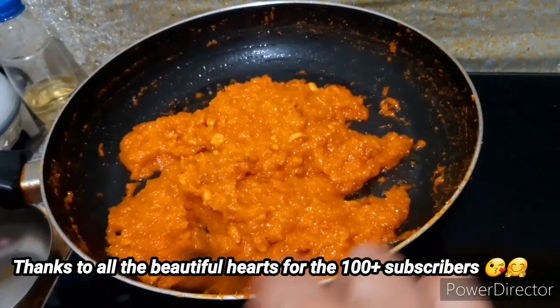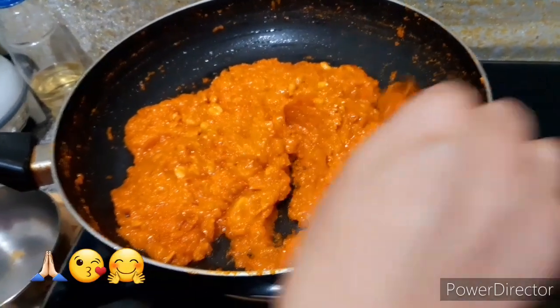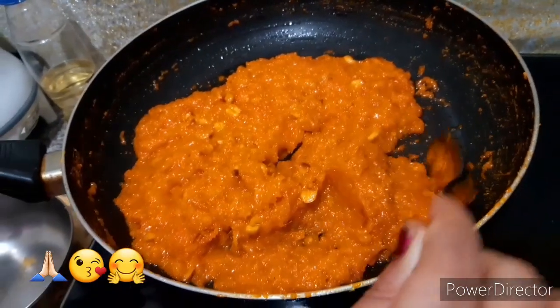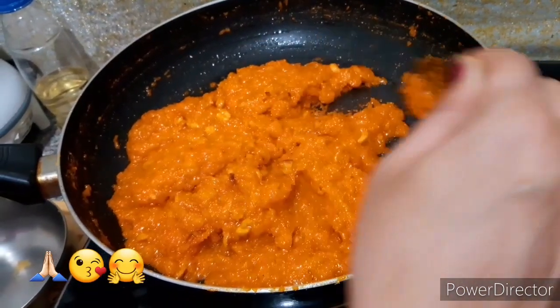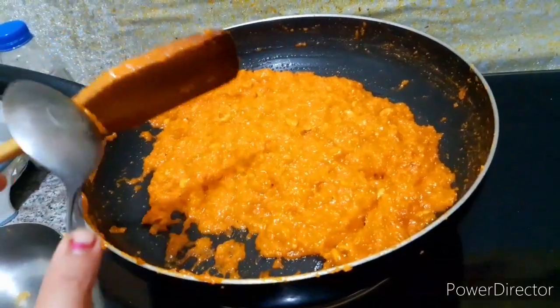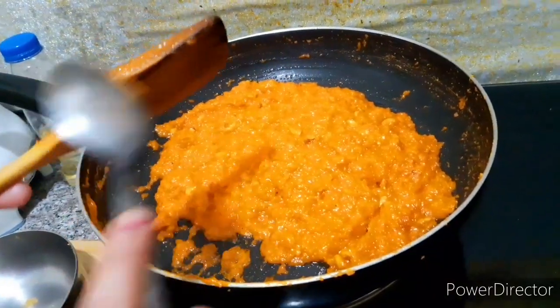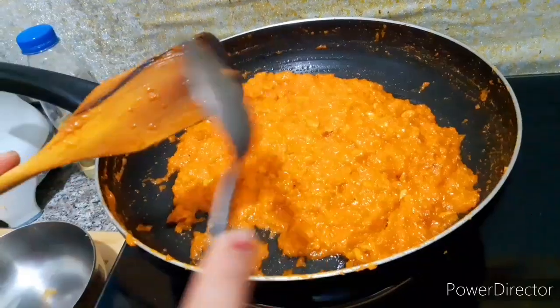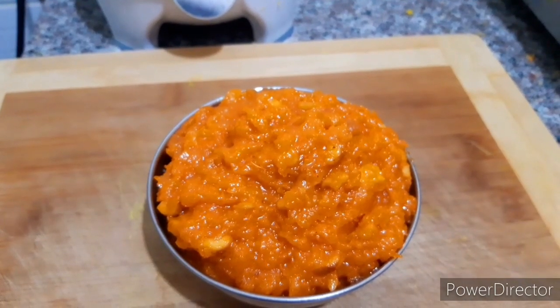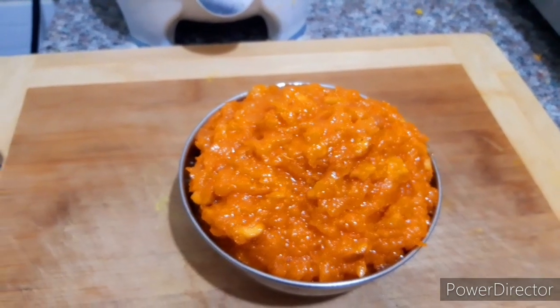Thank you to my channel. For those of you, come here and enjoy the food. You need to cook for 30 minutes. Give it a little bit of time to see the taste. It's super and is ready. You want to eat all the food.